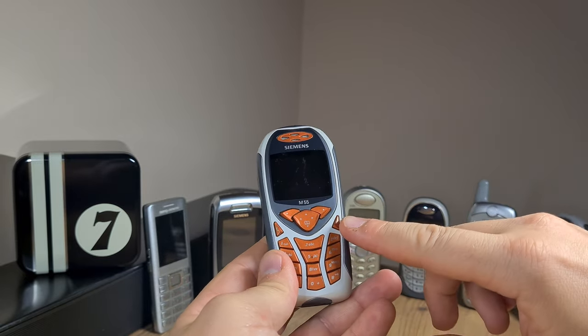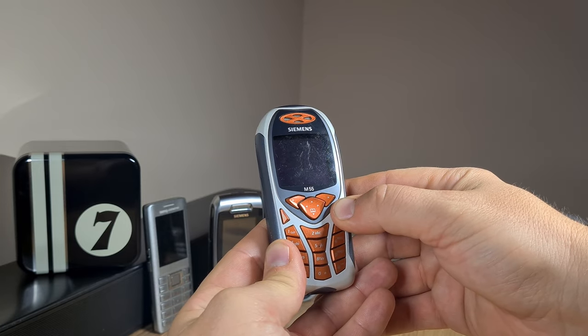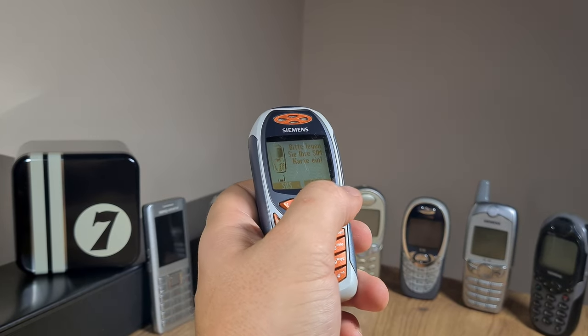Just to power it on, you press the end call button, which is right here, and predictably enough, this thing is working just fine.